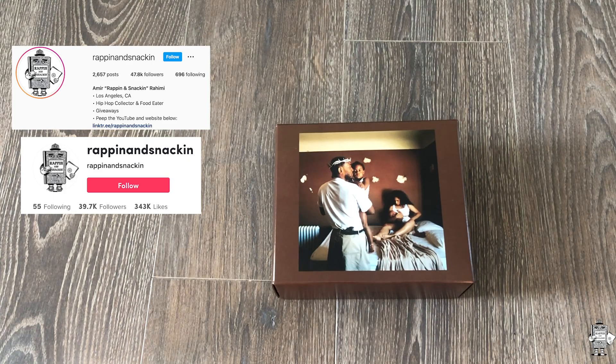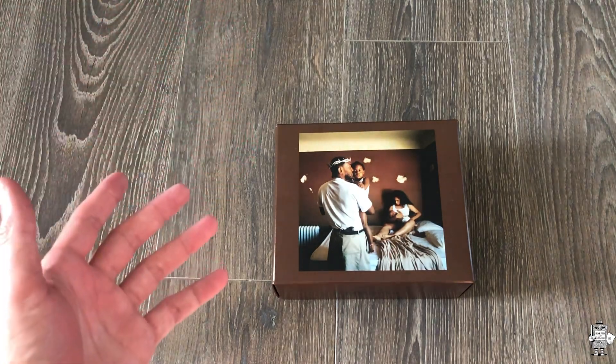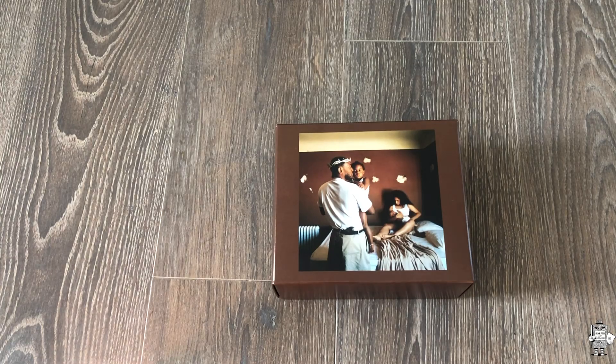So this is obviously Kendrick's latest album that he released. Purchased this on his website as soon as it was available — just a box set. They had a couple of box sets: ones with white shirts and others with black shirts. This particular one has a black shirt inside. They also sold his CDs individually on his website, or Interscope's website rather. So yeah, we're going to go ahead and open this right now.